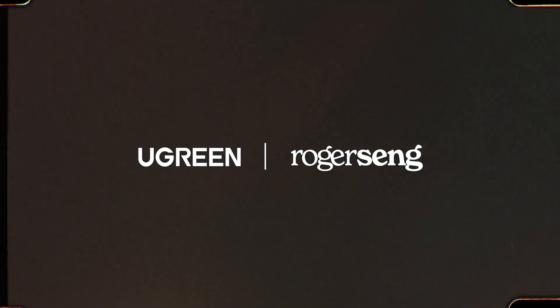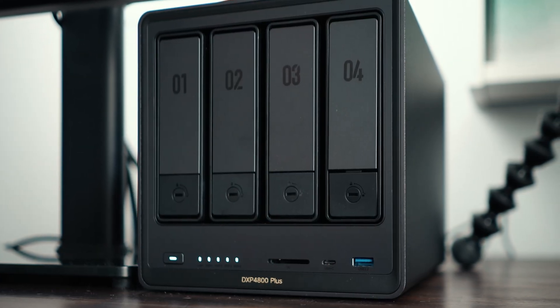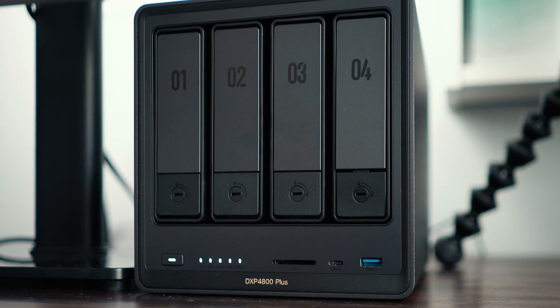This video is brought to you by Ugreen. Managing large media files can be a pain — external drives pile up, cloud storage gets pricey, and backups often fall through the cracks. That's where the Ugreen NAS Sync DXP4800 Plus comes in: a smarter private cloud system with AI photo management, RAID protection, remote access, and backup automation all in one box.